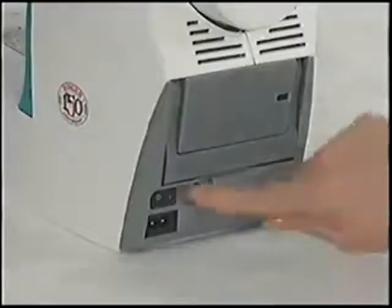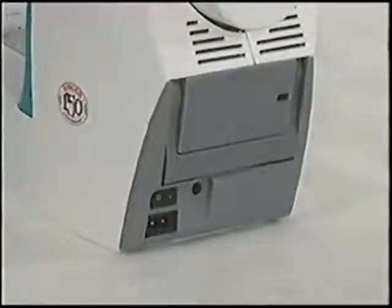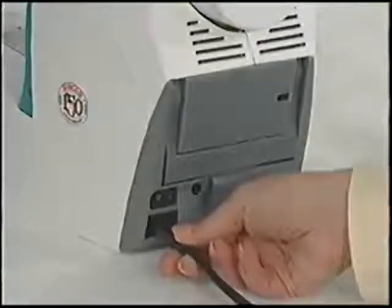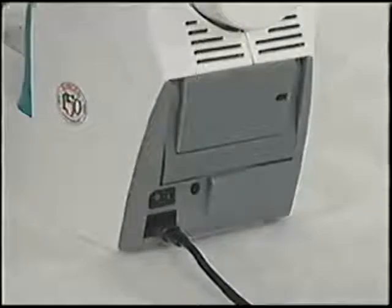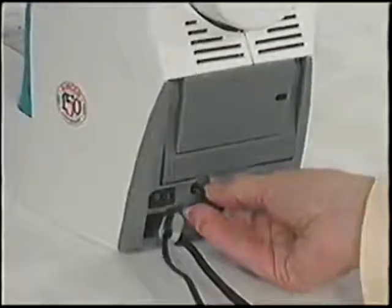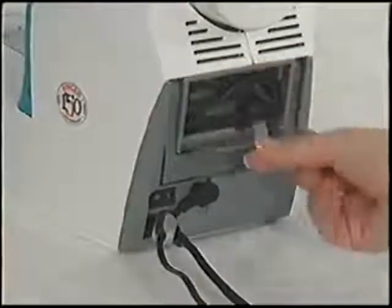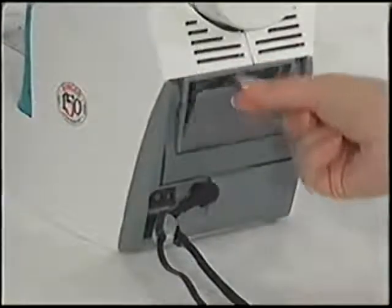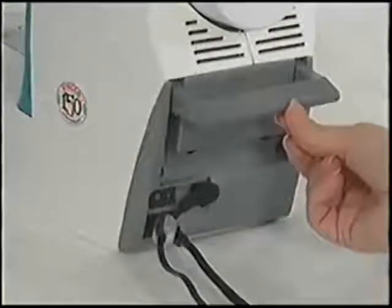The needle plate supports the fabric during sewing. The power light switch turns the machine and the sewing light on and off. The cord socket is where the electrical cord is plugged into the machine. The foot control socket is where the foot control is plugged into the machine. The link cable storage compartment is where the cable for the Game Boy is stored. A built-in carrying handle makes the machine very portable.